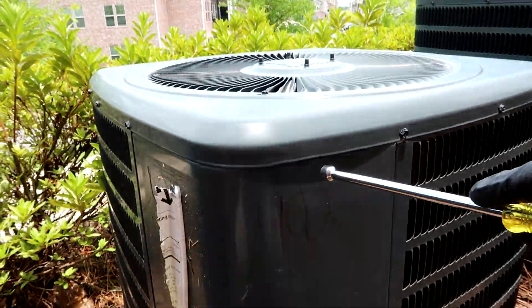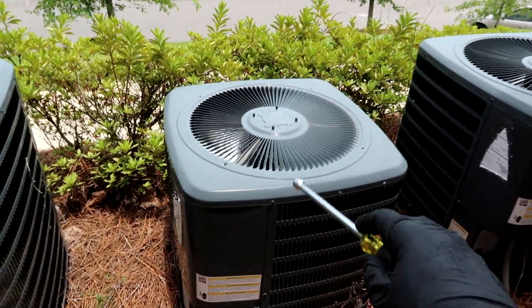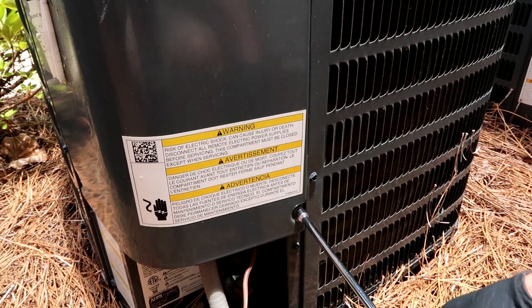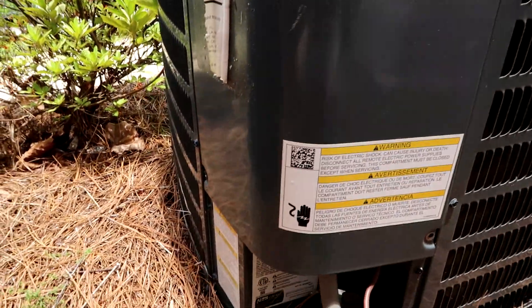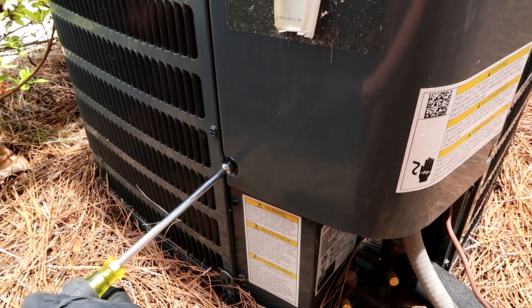These little Goodman units here — this one's shorter than these, see how that one's smaller. So these little Goodmans come with a rotary compressor instead of a Copeland scroll. If you want to see what a rotary compressor looks like, just Google 'rotary compressor' R-O-T-A-R-Y.